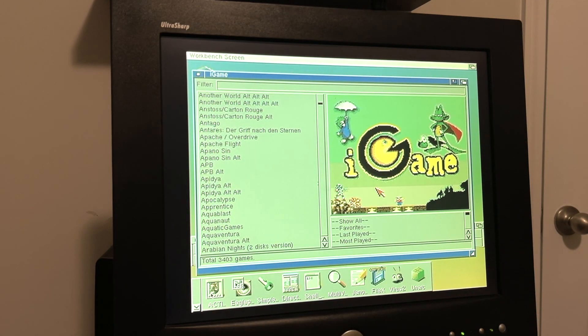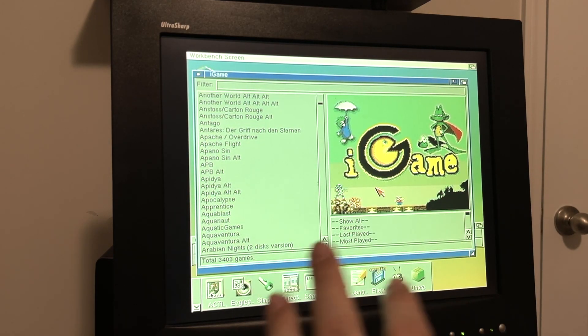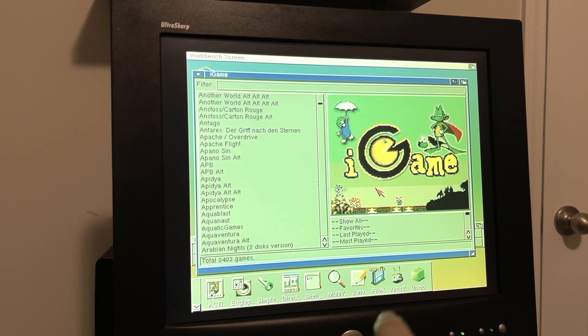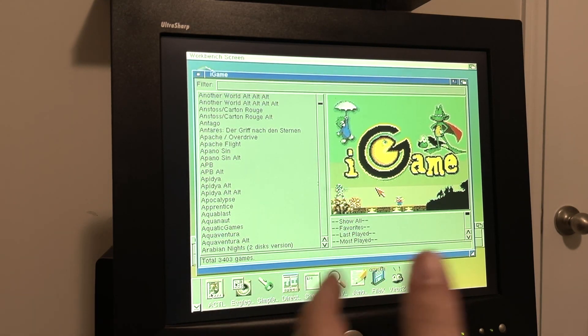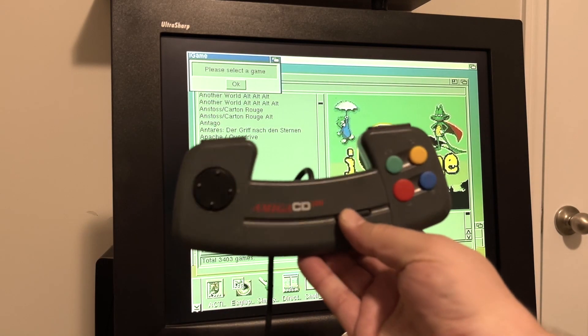I think the CD32 is the ultimate gaming machine because you can pop in actual CDs to play games, including old CDTV games, but more importantly you can build up an awesome WHDLoad archive. You've got this nice little portable console-like gaming machine with a gamepad.